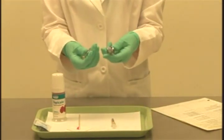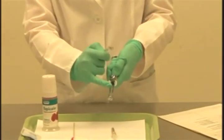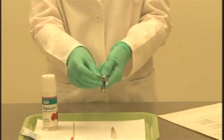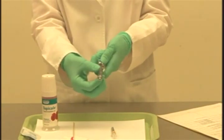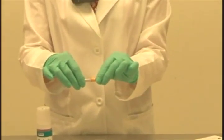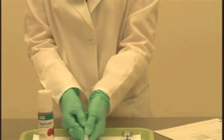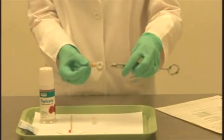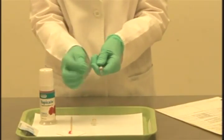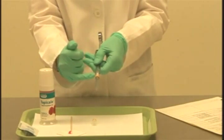Now I'm going to place the carpule into the syringe. I'll hold the syringe in a palm grasp and pull the thumb ring out of the way to open up the barrel. The rubber stopper end goes next to the piston. I position it and release the thumb ring so the carpule is now seated. To attach the needle, I first break the seal by twisting the ends in opposite directions, then gently loosen the protective cap so it falls onto the tray. I insert the needle and, holding firmly at the hub, attach it to the syringe, making sure there is no gap between the needle and the syringe.